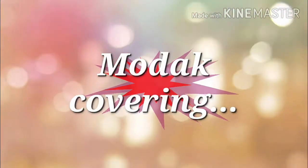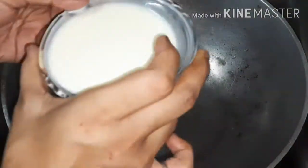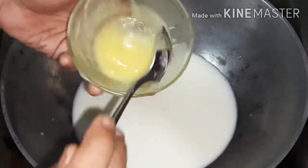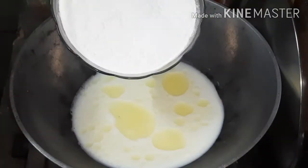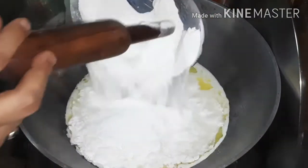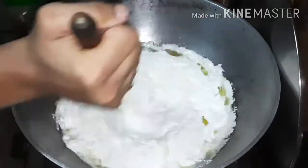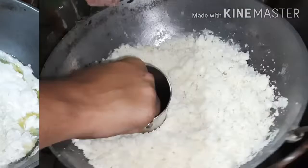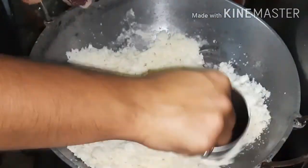Now, to make the modak covering: take 1 cup of water, 1 cup of diluted condensed milk, 2 cups of rice flour, and just 1 cup of suji for binding. Stir it so the flour starts soaking in the moisture and becomes somewhat sticky and powdery in nature.